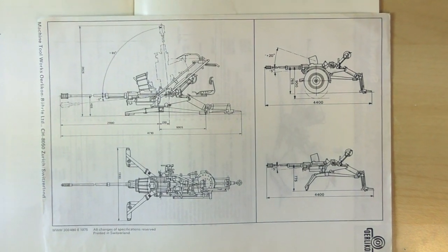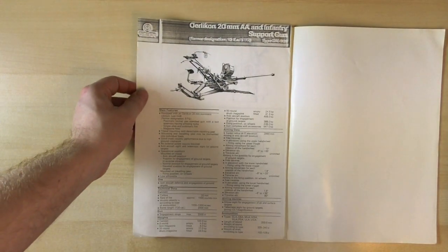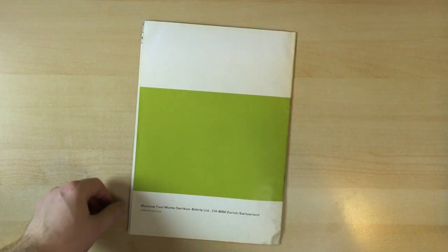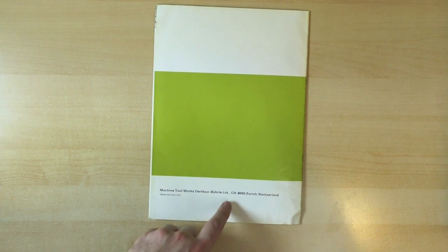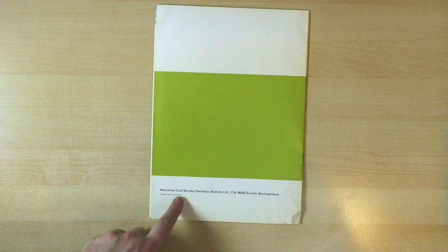Printed in Switzerland. Sadly, there's no price list. And finally on the back page we have Machine Tool Works, Orlequin Bull Limited, Zurich, Switzerland. Printed 1974.